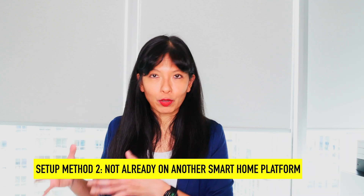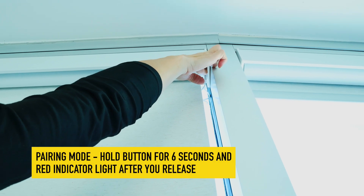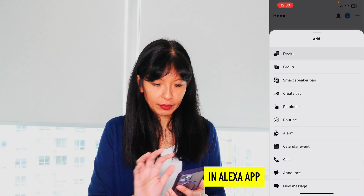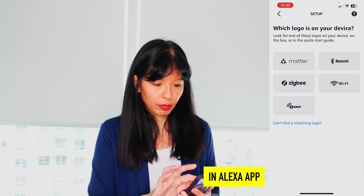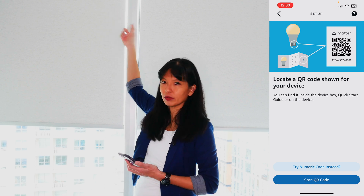Method two is if you haven't already set up your Matter over Thread smart shades on another platform and you want to set it up on Amazon Echo. First, get it into pairing mode — there's a button you hold down for six seconds at the very top of the shade. Once in pairing mode, hit the plus button in the top right corner, then hit Device, scroll all the way to the bottom, and hit Other. It will ask which logo is on your device — mine is Matter over Thread, so I hit Matter. Confirm the device is powered on, then scan the QR code for the Smart Wings smart shades. The QR code is at the very bottom of the shade and also at the top where you can't reach it after installation.